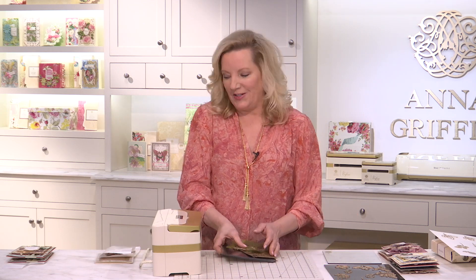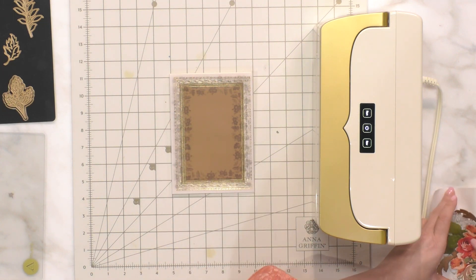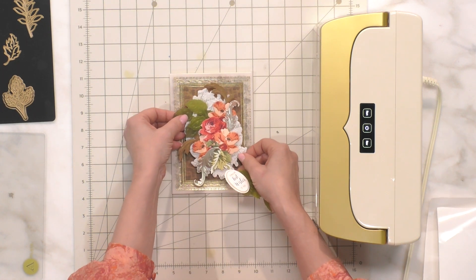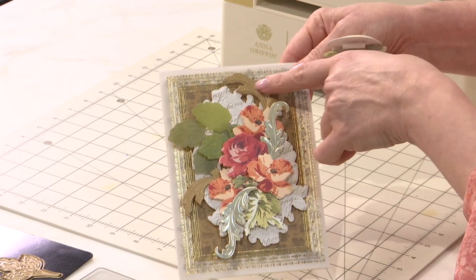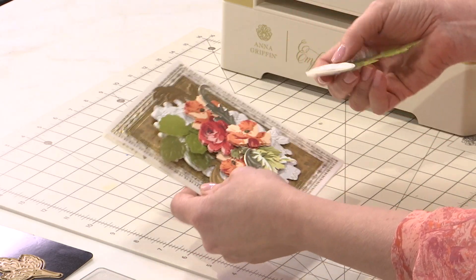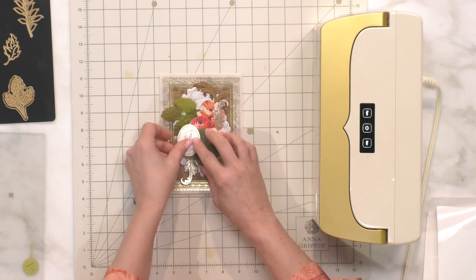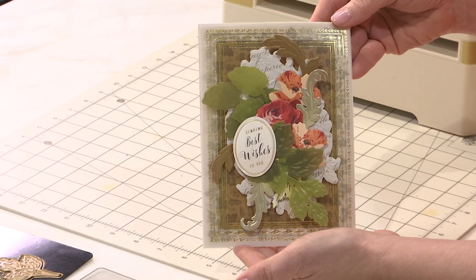I'm going to put them on a card. We're taking a pretty five by seven vellum foil layer and then mixing all these beautiful pieces. Just look how this looks like a cornucopia — a harvest, if you will. Every piece of those vellum leaves, the metallic leaves, adding a little silver for excitement, and then of course you definitely need a sentiment. That's really complete and gorgeous. The colors of this for me are just fantastic.